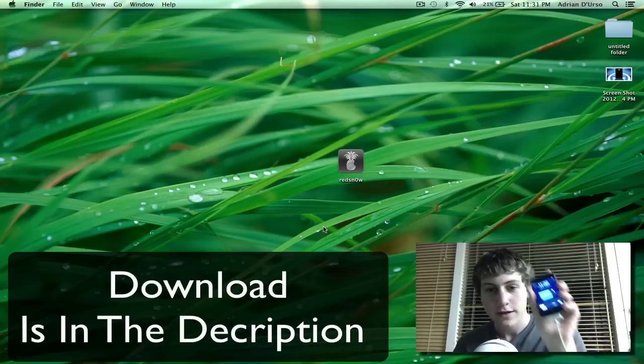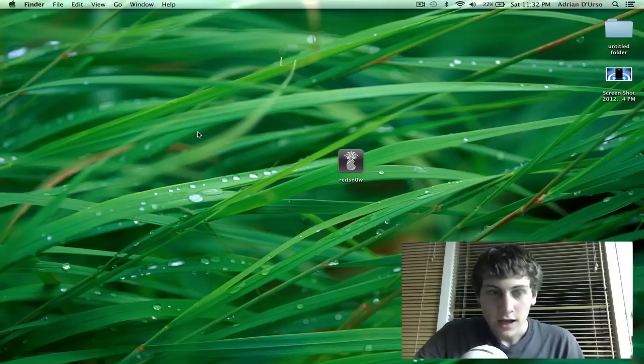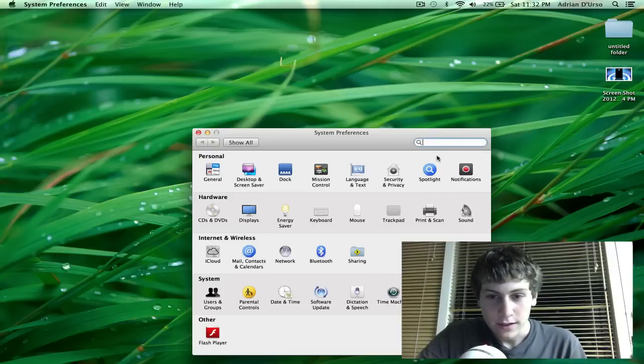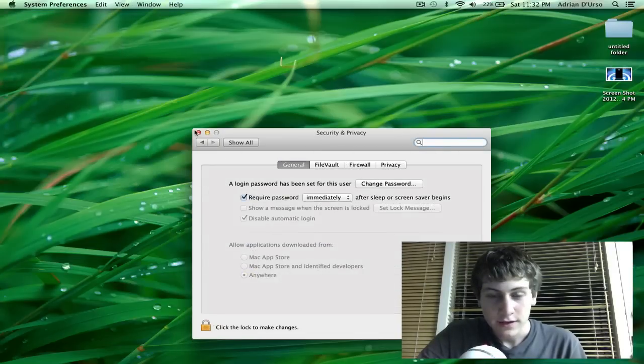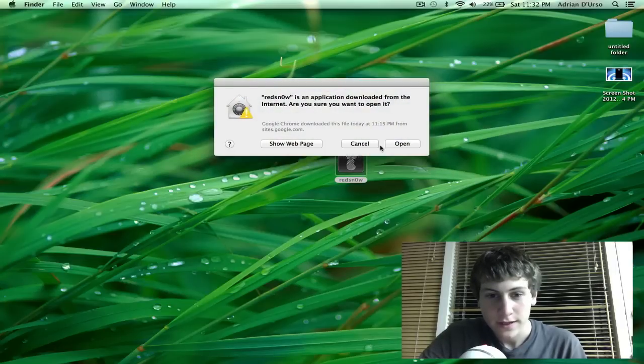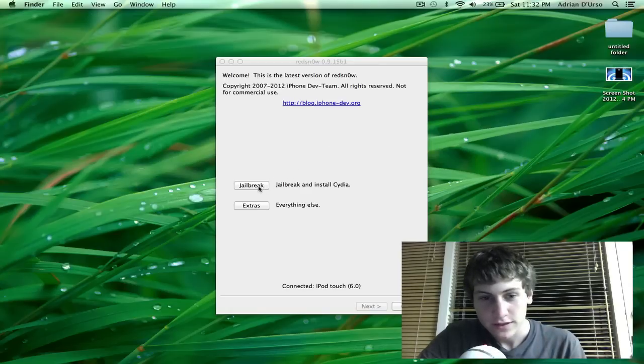The only thing you're going to need is RedSn0w and your device. I'll be using an iPod Touch for this video. Open RedSn0w — if you're on a PC, right click and run as administrator. If you're on a Mac you may need to go into System Preferences, then Security and General, and make sure you're allowed to open third-party applications. Open it up, then hit Jailbreak and make sure your iPod Touch is connected.